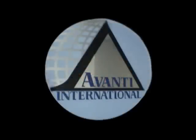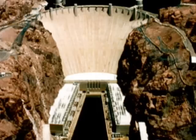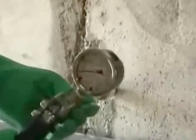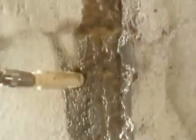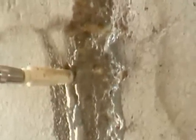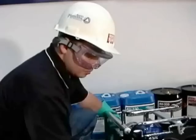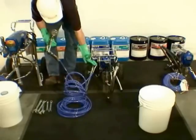Avanti International is the leading supplier of chemical grouts for sewer rehabilitation, structural water control, and soil stabilization. Since 1978, Avanti's product line has grown from acrylamide gel and urethane to over 15 chemical grouts. Avanti provides the technical support necessary for applicators to achieve successful results in a safe and efficient manner, focusing on the correct application of the highest quality chemical grouts.